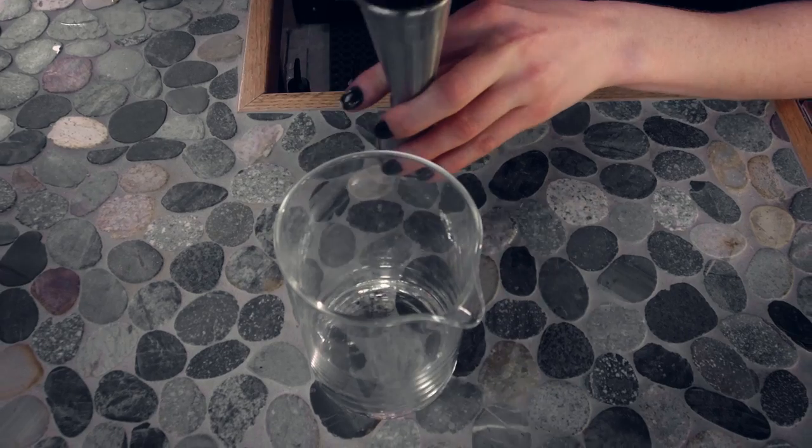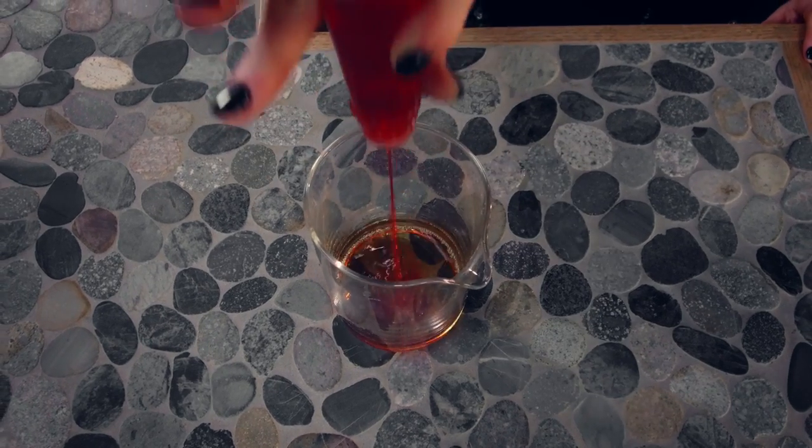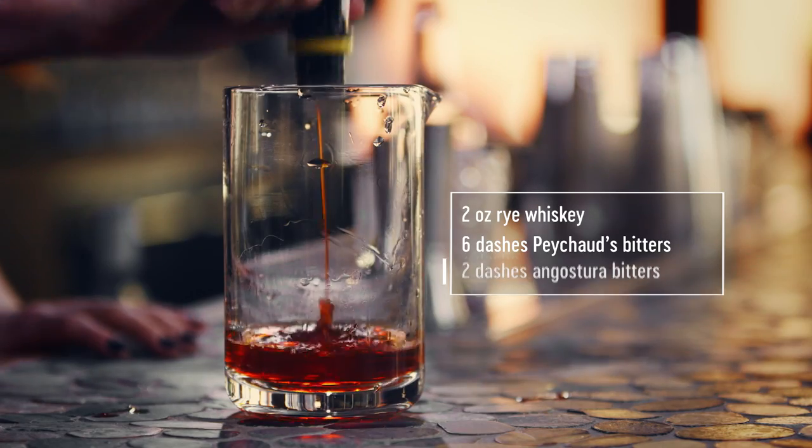Start with a mixing glass and add two ounces of rye whiskey. To that, we're going to add six dashes of Peychaud's bitters and two dashes of Angostura bitters.